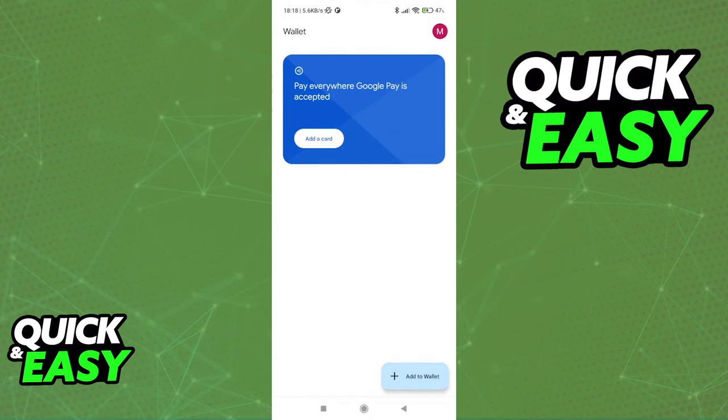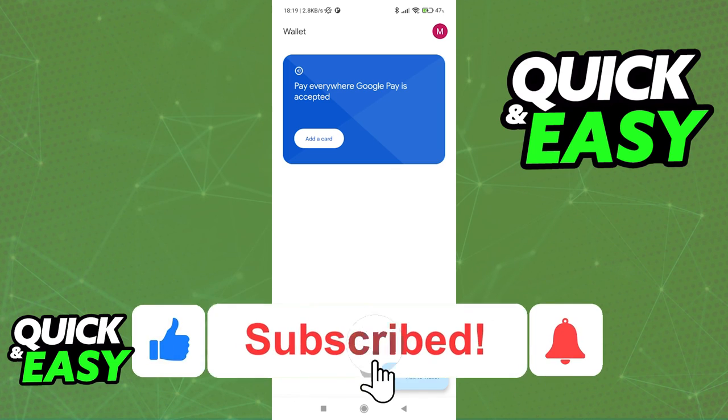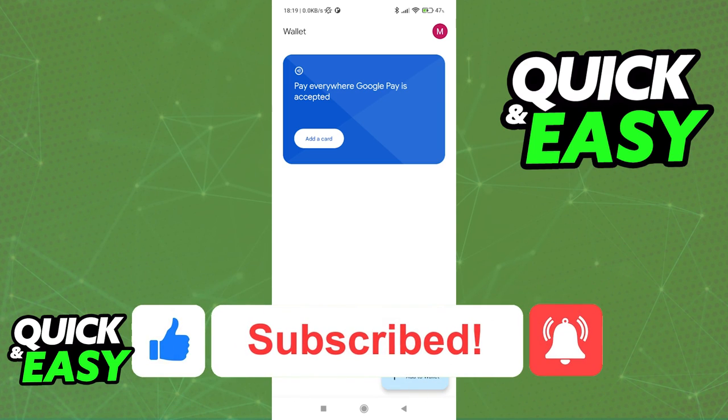I hope I was able to help you on how to transfer money from Dasher Direct to Google Pay. If this video helped you, please be sure to leave a like and subscribe for more quick and easy tips. Thank you for watching.